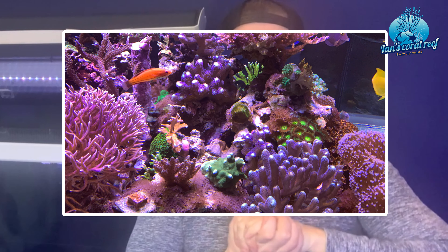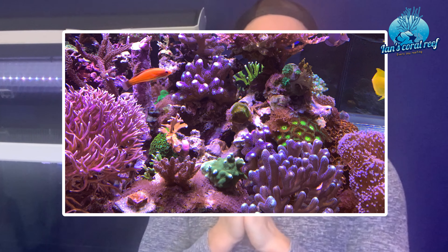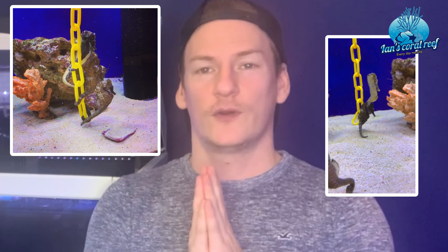Welcome to this video on how to set up a seahorse tank. I've done loads of videos about my reef tanks and coral fragging, but I don't think a lot of people knew what you actually used to keep seahorses. I had a little bit of success breeding them, and I wanted to do a video starting from scratch on how to set up what I'm going to try and make the most perfect seahorse tank.